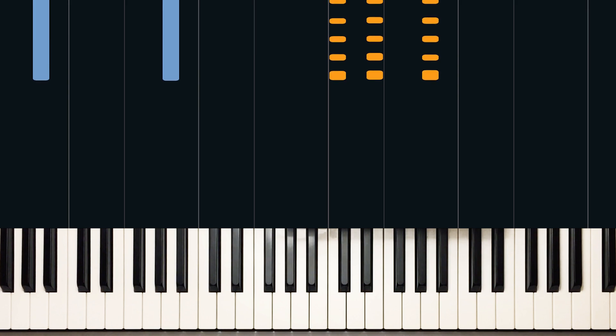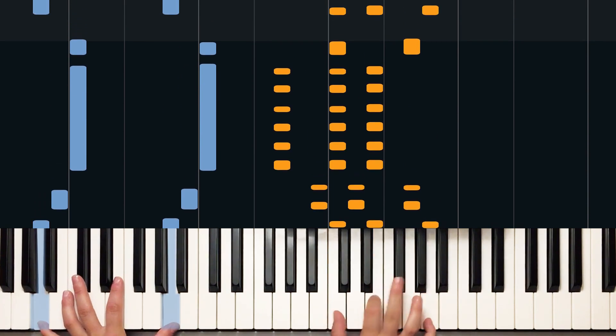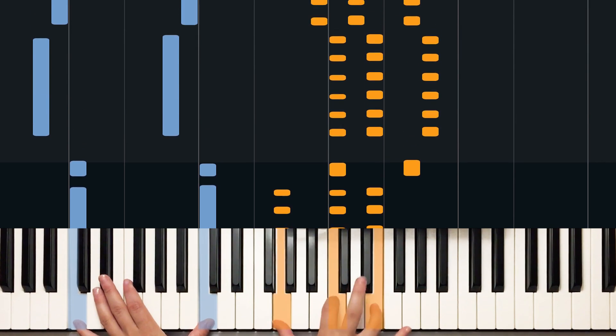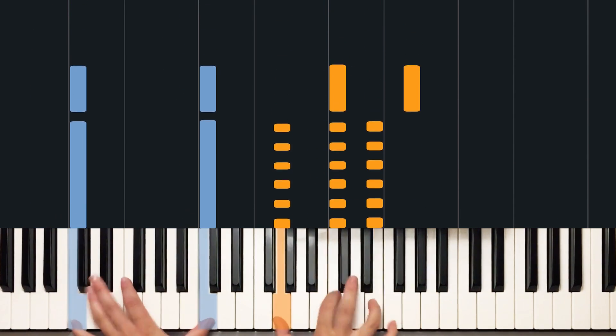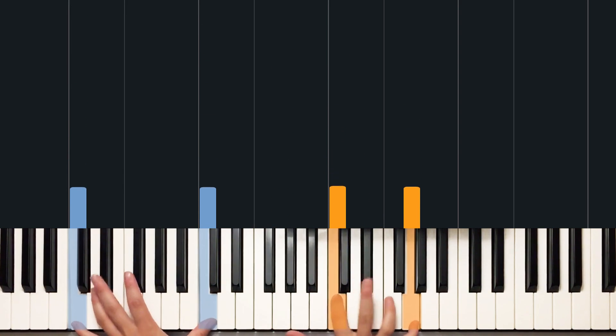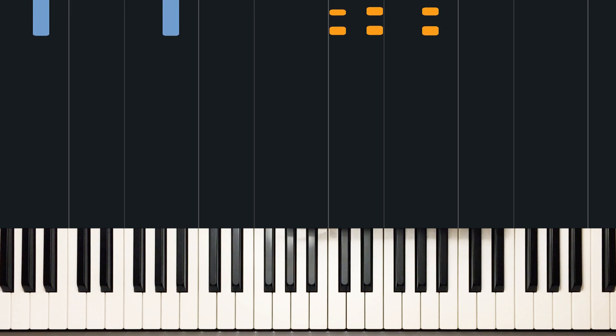Let's have a listen to the intro. That's the intro of the song — it's also the chorus. I'm going to play it one more time for you, then we'll break it down and see what I'm doing.